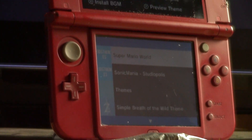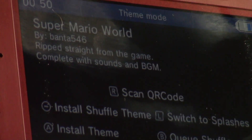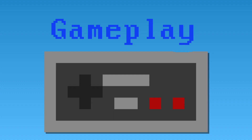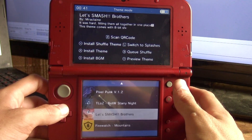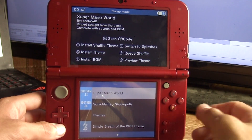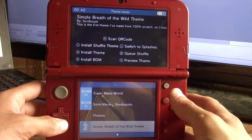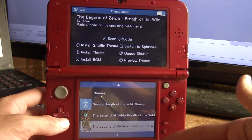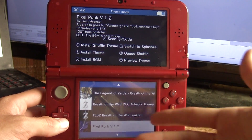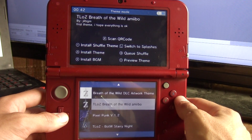Let's go ahead and check out Anemone and take it for a test drive, see how it looks and functions. Welcome to a showcase of Anemone, a splash screen and theme manager for hacked 3DSs. I've got a few different themes here that I've already got installed onto my SD card, and they do transfer over from Themely.